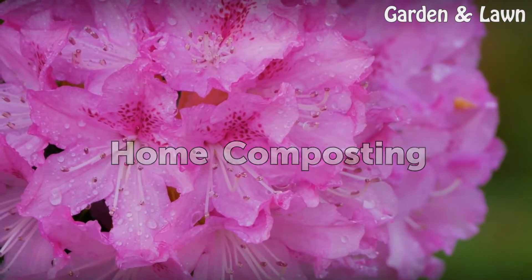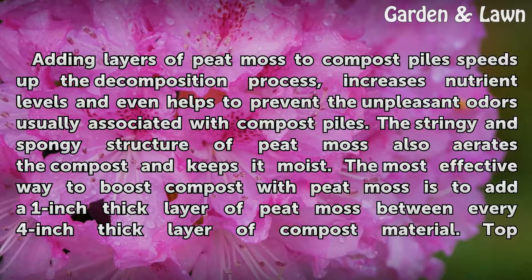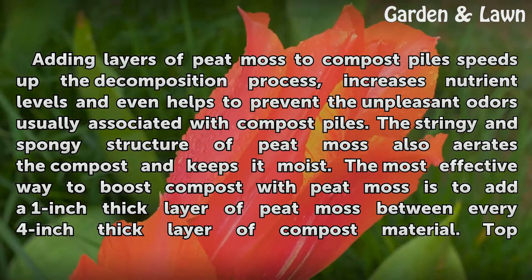Home Composting. Adding layers of peat moss to compost piles speeds up the decomposition process, increases nutrient levels, and even helps to prevent the unpleasant odors usually associated with compost piles. The stringy and spongy structure of peat moss also aerates the compost and keeps it moist.